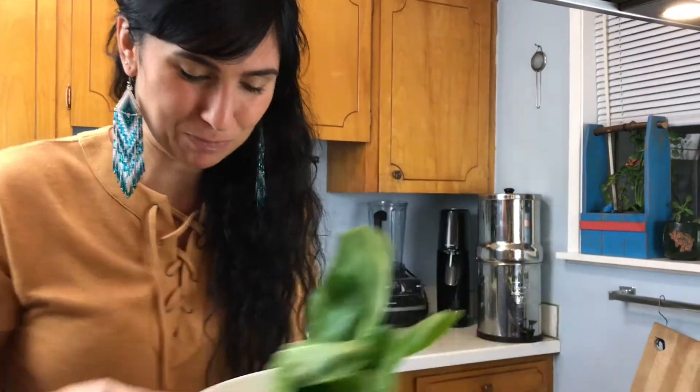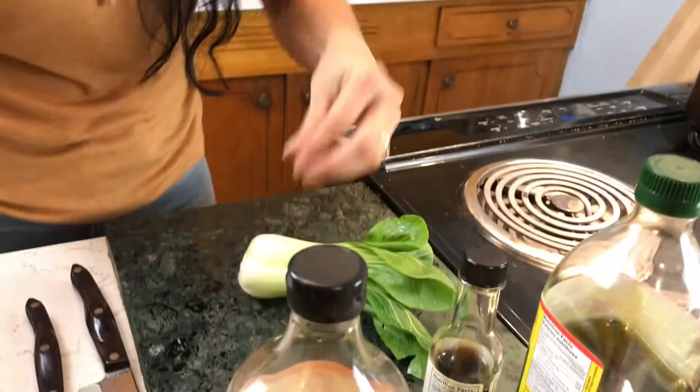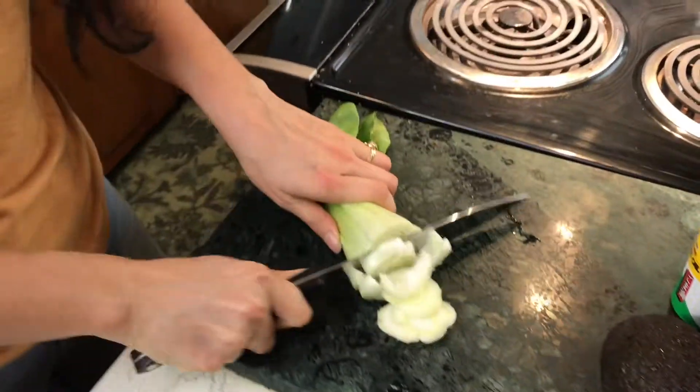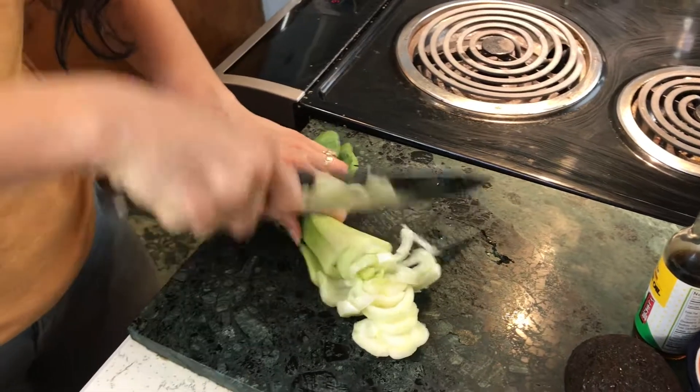This is baby bok choy. It's really soft and has a nice, slightly sweeter flavor than some of the bigger bok choy that you might see in the store.